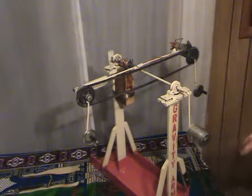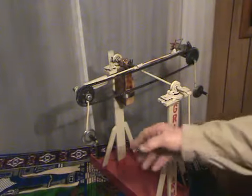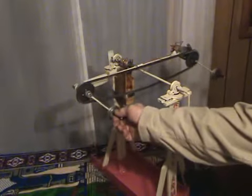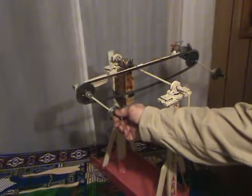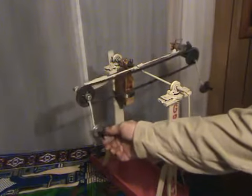The principle of leverage is attained from the distance from the center to the motor. The principle of unbalance is created by one side having the weight subtracted, and the other side having the weight added. Gravity being the principle of static force.